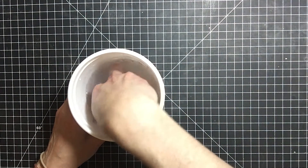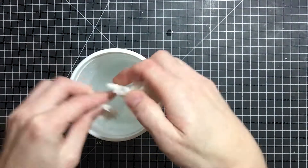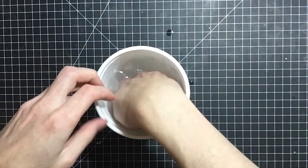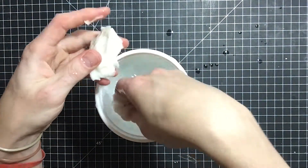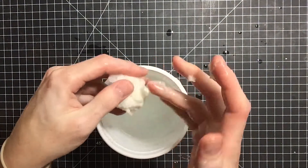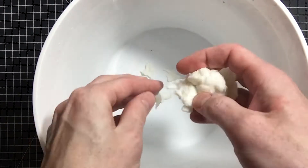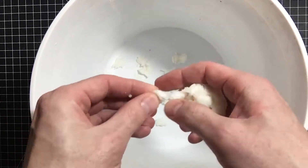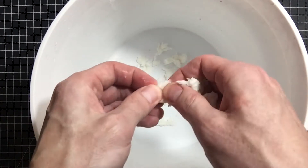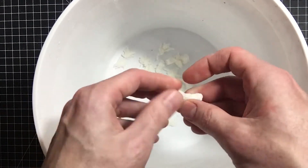We're going to do the same process with the toilet paper as in the last video: soaking it in warm water and squeezing it out and then ripping it apart, putting it back in the water, squeezing it out again. You'll see later in the video that I add more toilet paper because it was a little too gloopy, too soupy. Rip it up after I've squeezed the water out of it — rip it into tiny chunks. If you don't have a blender or a mixer you can use for this messy stuff, then you're going to want to do a really good job of ripping it apart.